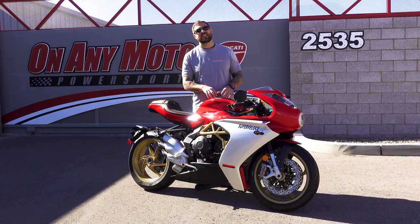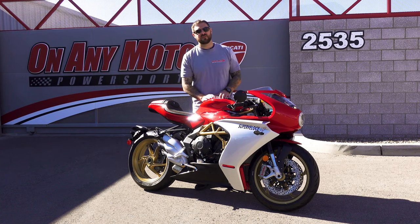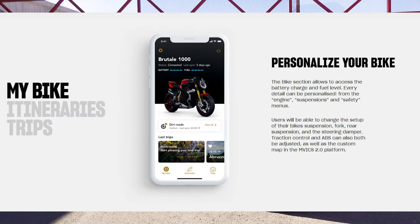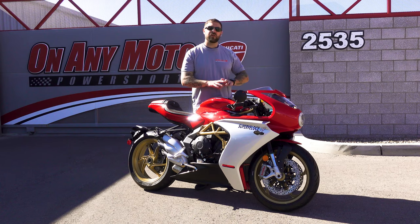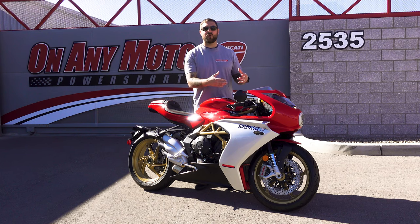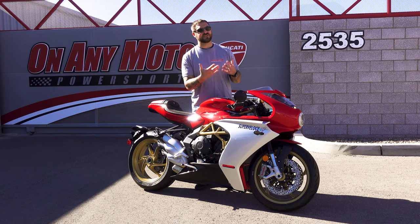Another really cool thing that MV Agusta did to bring themselves into the present time as far as riding apps go is they have the MV Ride app. With that, you can adjust all the engine parameters I mentioned earlier right from the app. Not only that, you can track your ride — if you go up the mountain or on a long cruise, it'll show you where you've been and how fast you've done it. It'll give you the telemetry. I like what they did with that. It really brings the whole riding experience to present day.